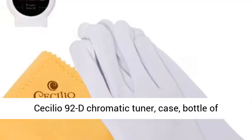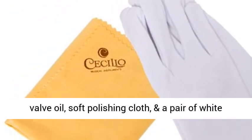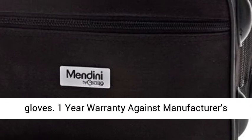Includes Sicilio 92D Chromatic Tuner, Case, Bottle of Valve Oil, Soft Polishing Cloth, and a Pair of White Gloves.